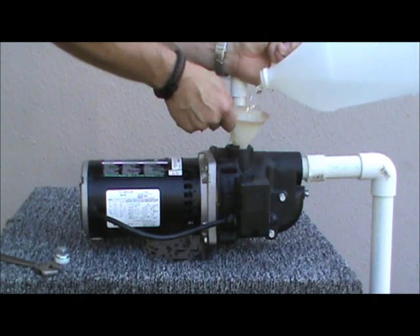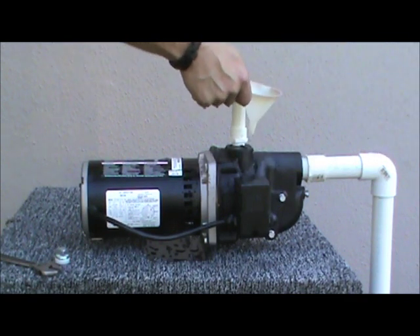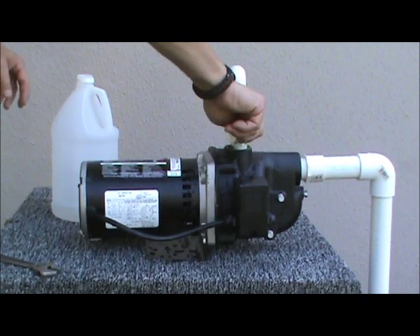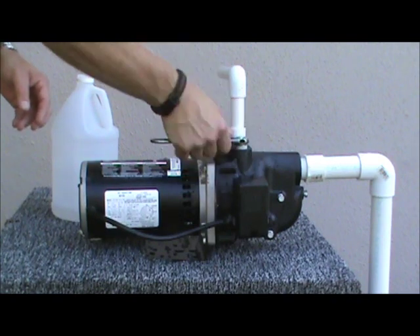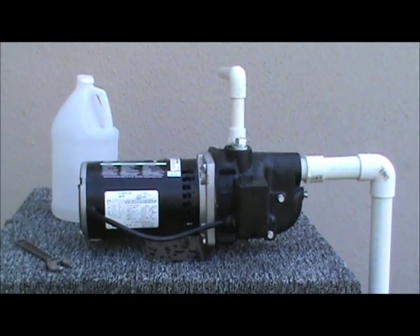This pump always needs to be full of water prior to use. Once the pump head is completely full, replace the priming plug, tighten it securely, and now you are ready.